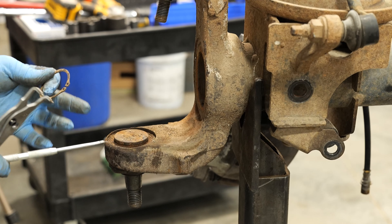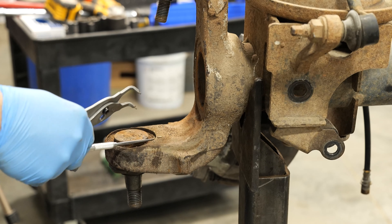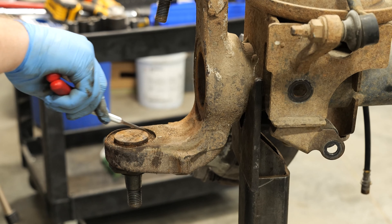Be sure to clean thoroughly around both upper and lower ball joints so you don't damage the ball joint removal tools.